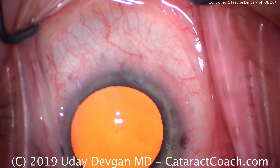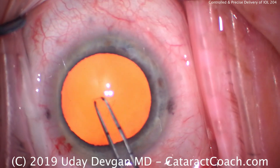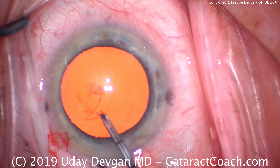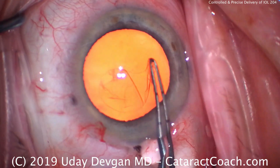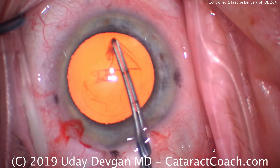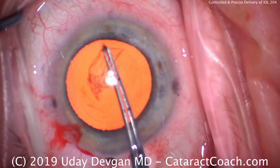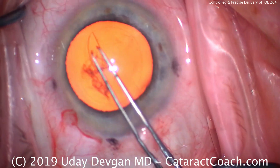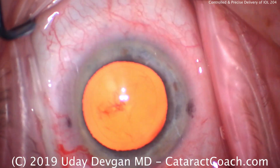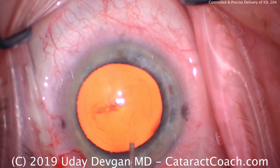The capsulorrhexis is next, but what I want to really focus on in this video is the IOL delivery. If we do this correctly and load the lens appropriately, we should be able to have a very slow, controlled, and precise delivery of the IOL into the capsular bag. This is the safest for the patient and easiest for the surgeon because it's very well controlled. This is how it's actually intended — companies have spent a lot of time perfecting their techniques and devices, and it's really important to follow their recommendations to get the optimal delivery of the IOL.